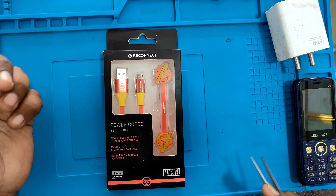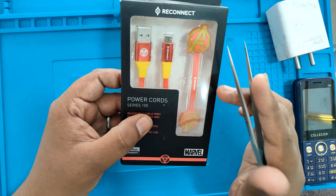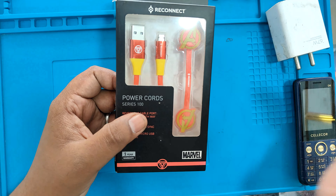As you can see, there is a cable with the power cards. It is a micro USB cable, but it has a special design.